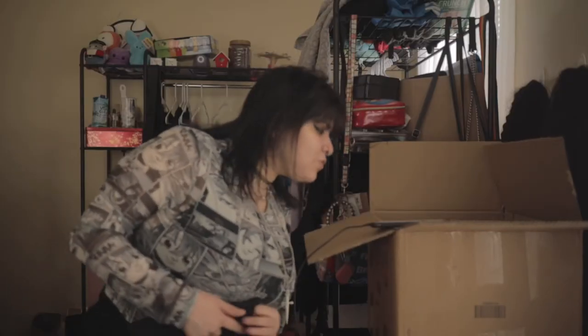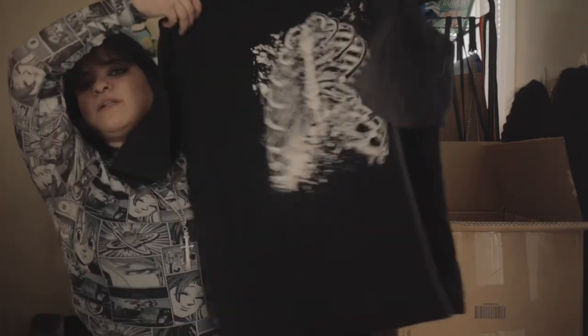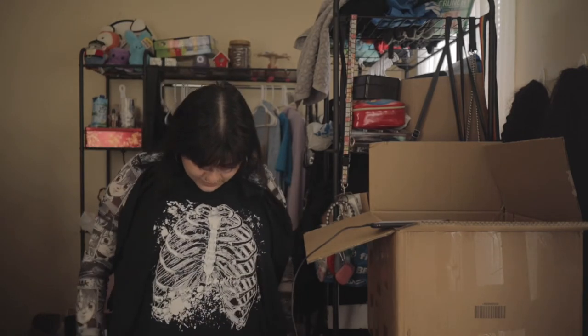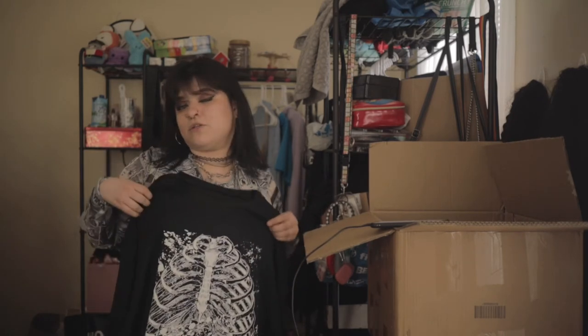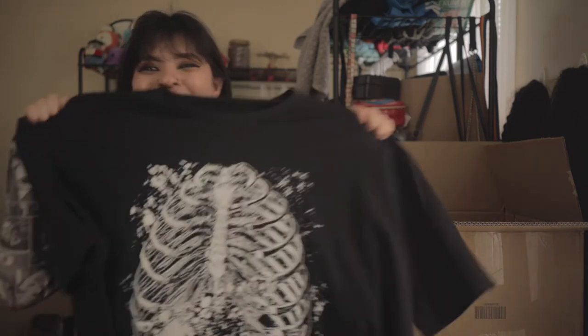This is a Skeleton Print Drop Shoulder Oversized Tee in size 8 to 10, for $13 US dollars. It's just a skeleton top — it definitely is not gonna be long on me, it's gonna be more like a regular shirt, which I don't mind. I can wear a cute black skirt with this, or any of the other skirts I bought and wear this over it. I love skeletons — if you don't know me, I am so into skeletons.